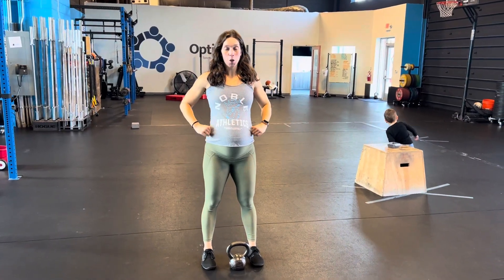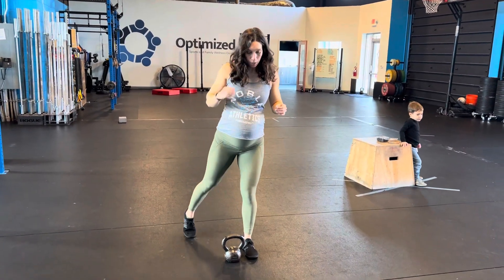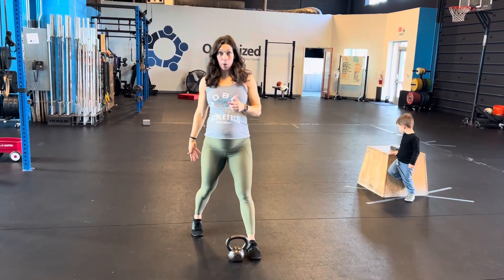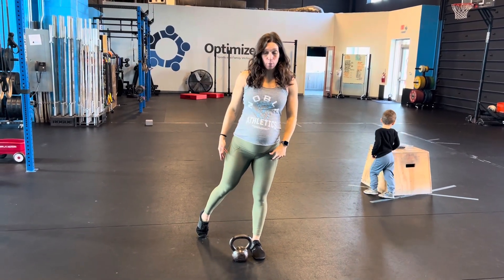We're doing staggered RDLs with internal rotation. Stagger that foot back — I just have my toe on the floor, so I don't really have my weight back here. Most of the weight is on the front foot.